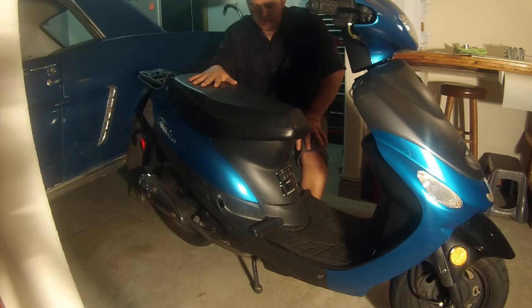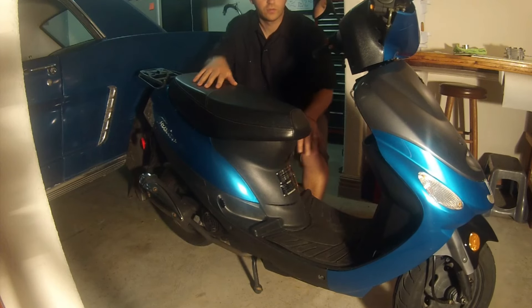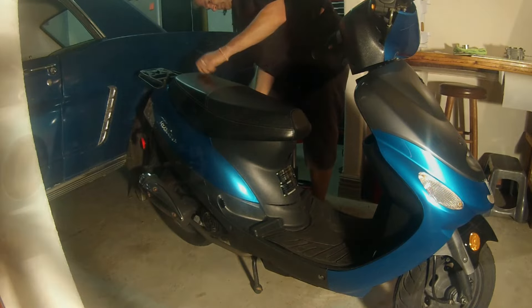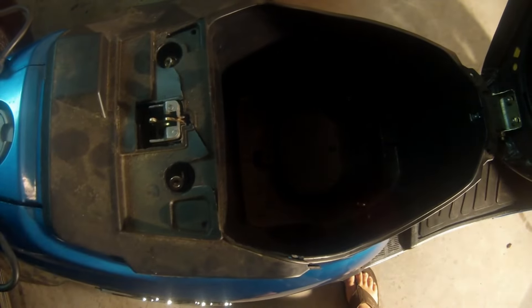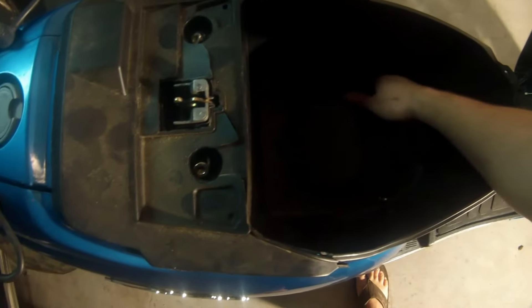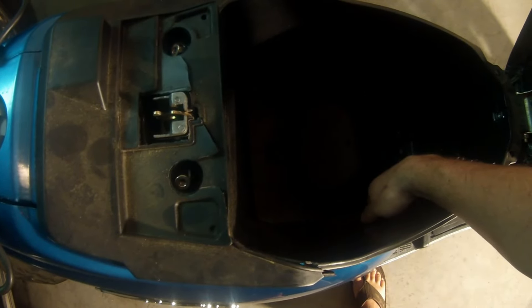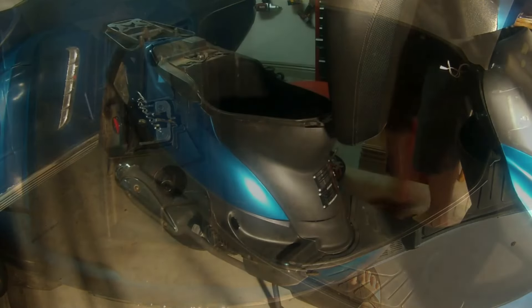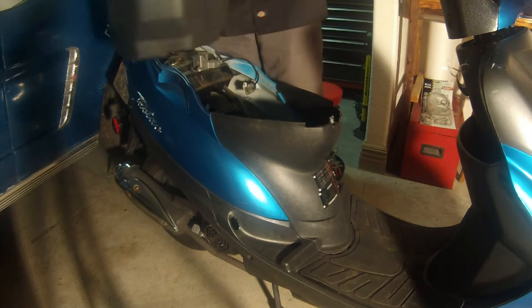Our next step is to go ahead and take off the seat and the front bezel so we can get to the motor. We're going to go ahead and pop the seat open. Once we're inside of the seat, there's four nuts that need to be taken off. Go ahead and take those out and then your whole seat will slide right out. I've already removed these to save time. Now the bolts are loose, we're just going to slide this right out and set it to the side.